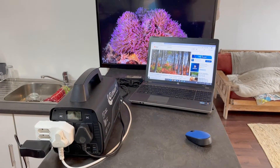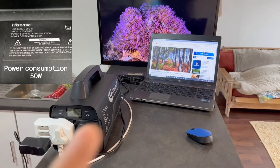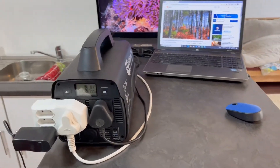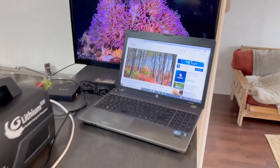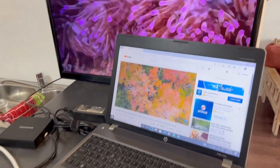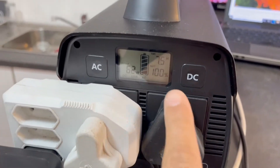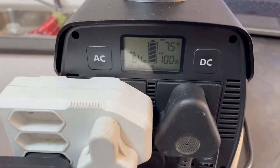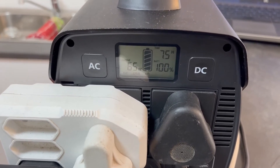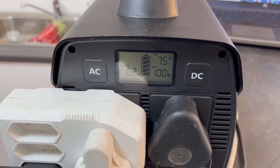Now we've got everything set up: a 32-inch TV, a laptop, and the Android box — all plugged into the Flexo Power Lithium 555. I've put on some YouTube videos to test the functionality and see how long this battery lasts. It's currently at 100 percent and we're pulling between 65 and 69 watts — it's fluctuating. We're going to set a timer now and see how long this battery lasts.